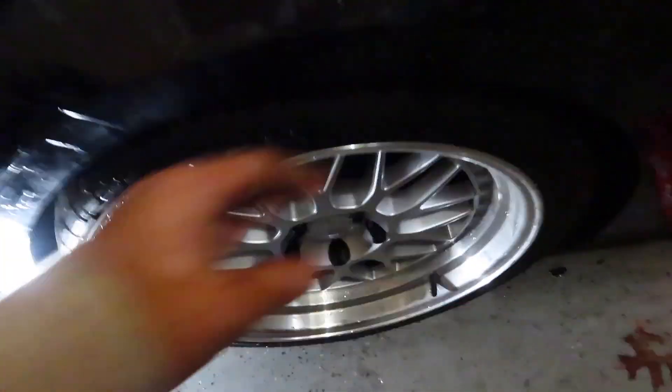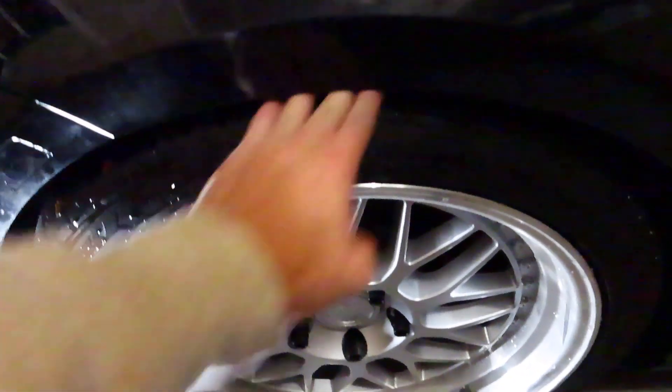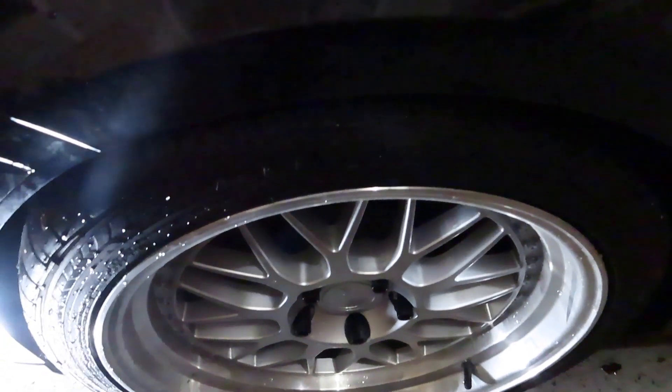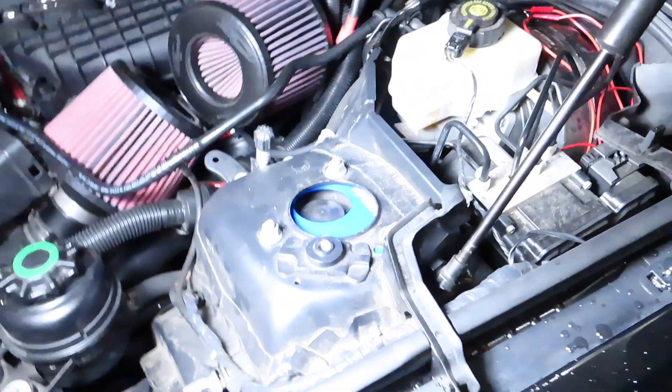Yeah, so here it is. I can't really tell from the side angle, but I'm really hoping that's going to tuck it in there enough. Definitely got some room to go lower if I want. I might keep it there for now to see if it rubs, and if I don't have any rubbing issues I might drop it a couple turns. Here's the look from up top — they look pretty cool when you pop your hood. You got some flex points right there.